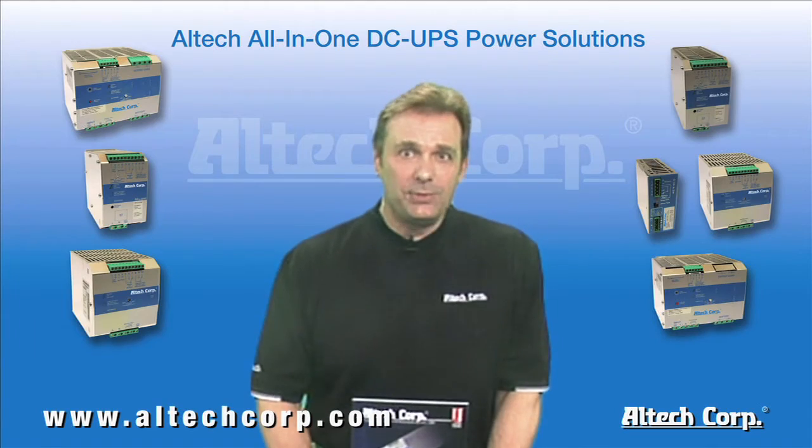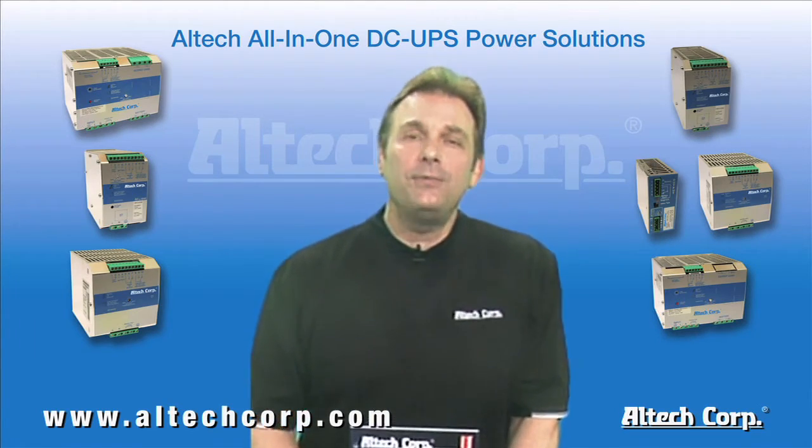Hi, I'm Dave Grockton, National Sales Manager for Alltech Corporation here in Flemington, New Jersey.